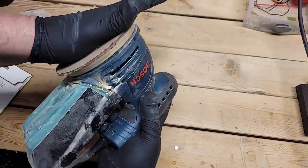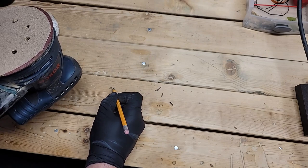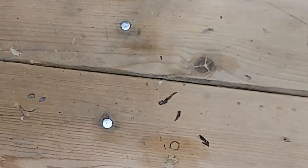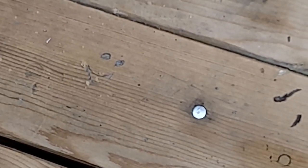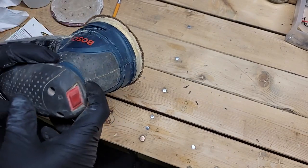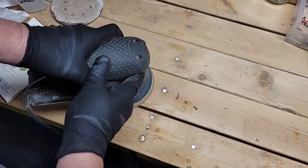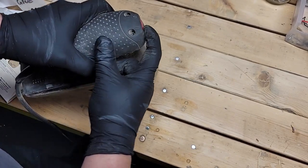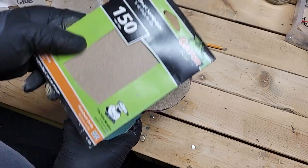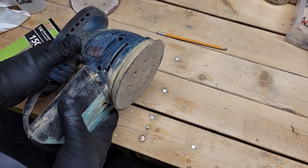I don't think that's going anywhere. Alright, moment of truth — let's make a little something here to sand. Can you all see that? A little smiley face. Here she goes. And there you have it — a non-orbital sandpaper pad turned into an orbital sanding doohickey.